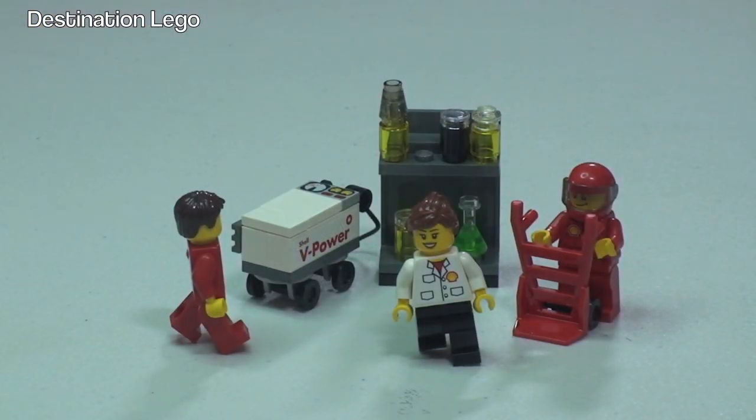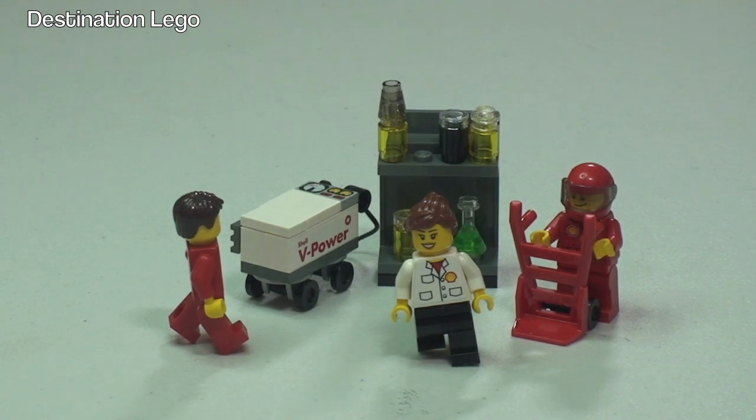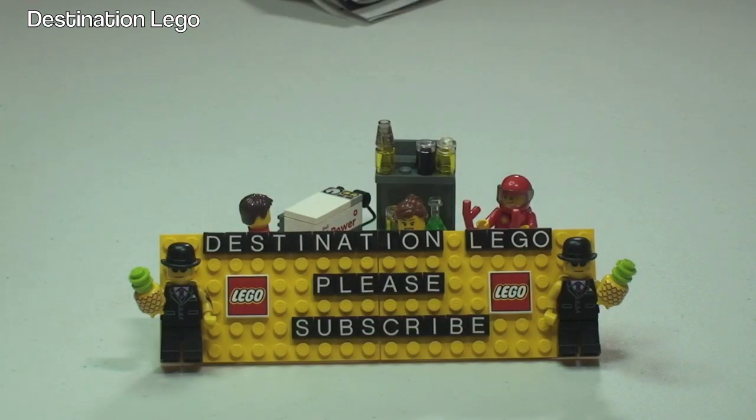Well done, Ethan, for that unbagging, build and review. Did you enjoy that? Good. Thanks very much for viewing this video. If you did enjoy it, what do they need to do, Ethan? Give it a thumbs up and subscribe to Destination LEGO. Thumbs up and subscribe to Destination LEGO, and of course please feel free to leave any comments, questions, or feedback down in the comments section. Please do remember to hit that subscribe button and subscribe to our channel, Destination LEGO.